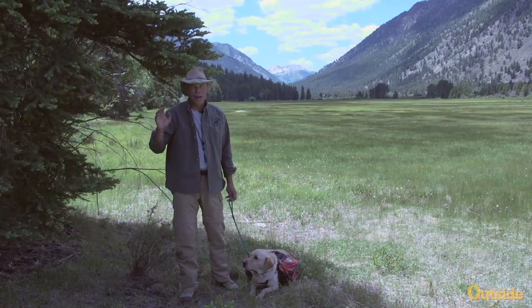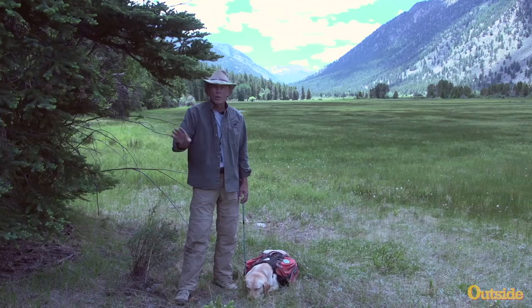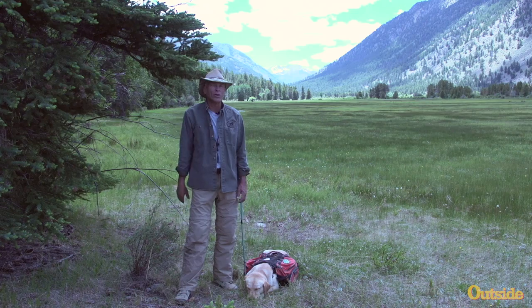Don't let the influx of trappers keep you off the trail. Just think a little bit ahead, take precautions, keep your dog out of heavy cover, and you should have a great time on the trail with no encounters with the nasty traps that could be hidden in the brush.